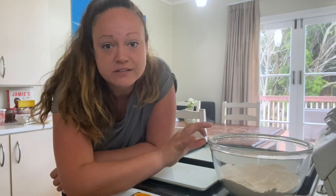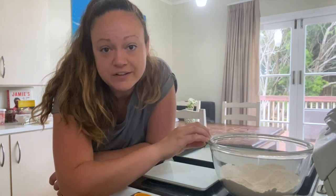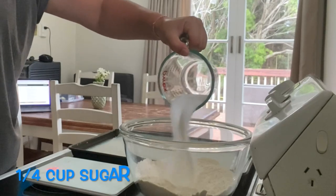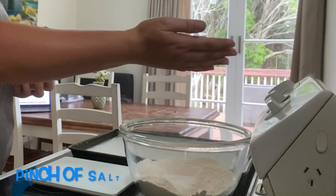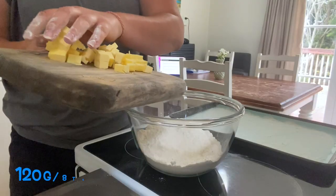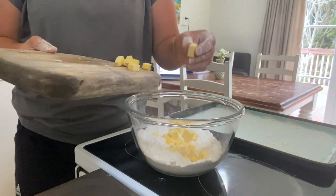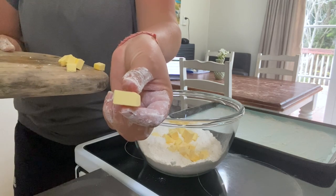In order to make six scones, the recipe calls for two and a quarter cups of self-raising flour and one and a half teaspoons of baking powder. I've sifted that together, and now we're going to add in the sugar, the chilled butter, and a pinch of salt, which I've just cut into small cubes here.